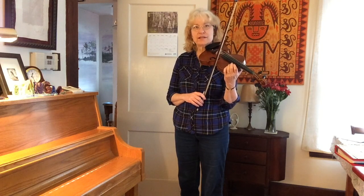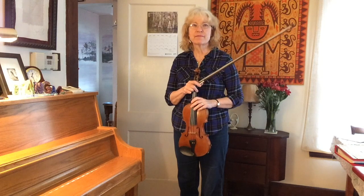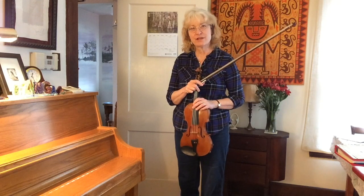If I want a slurred string crossing, meaning that one bow stroke covers two different strings, the same rules apply. I will cover those in the next video. Thanks for watching.